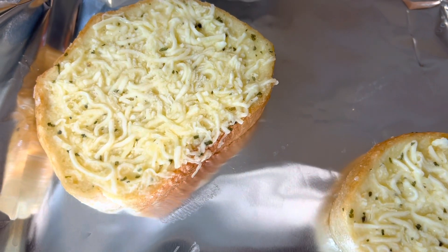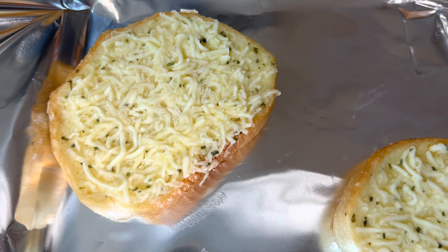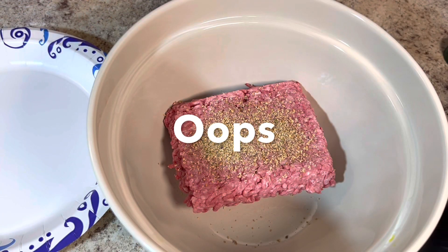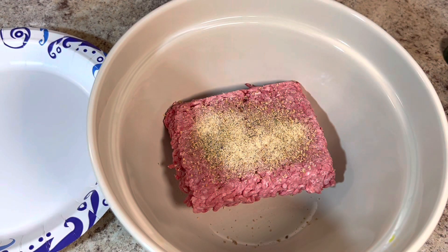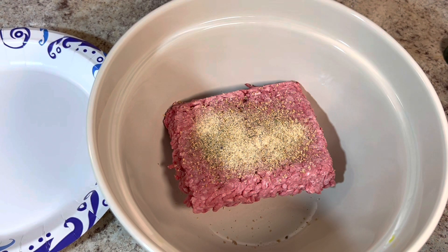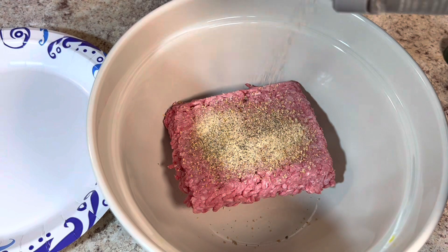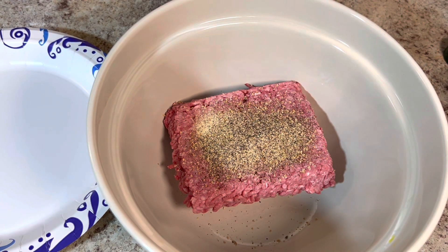I have the Texas toast with cheese — this is the Texas toast that I'm using. I'm getting ready to put my Texas toast in the oven. I'm gonna use some garlic powder — not too much of it, not too much of anything, because I want to taste the meat and my vegetables too. I'm gonna put some black pepper on it, and that's about all I want. I really want the flavor of the meat.